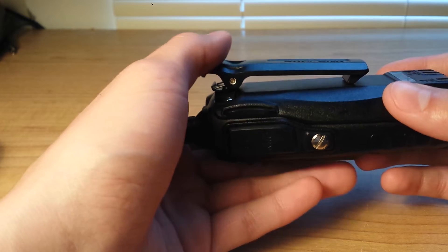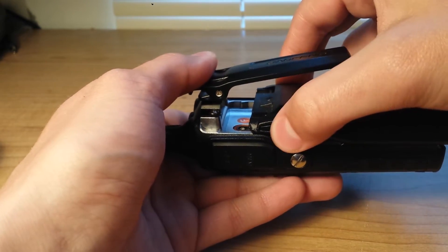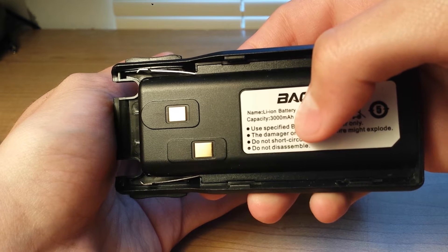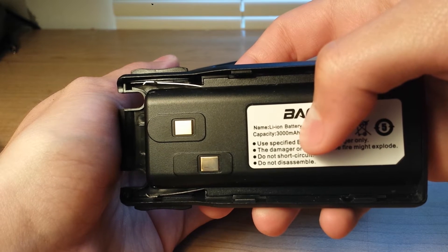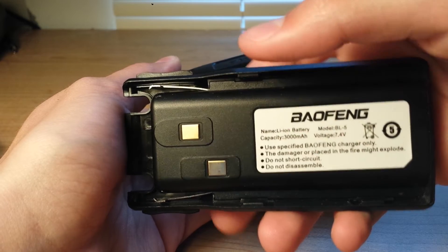It has the battery capacity written on it. It says the capacity is 3000 mAh. I have read that it is not actually that many — they say it is 1800. But I've never tested it, so I don't really know.